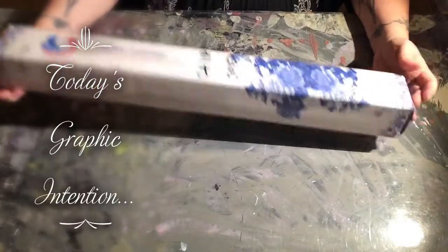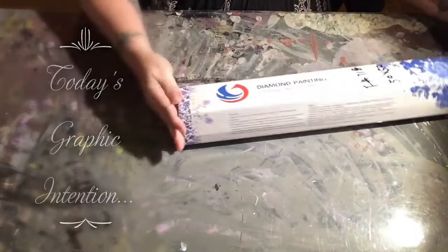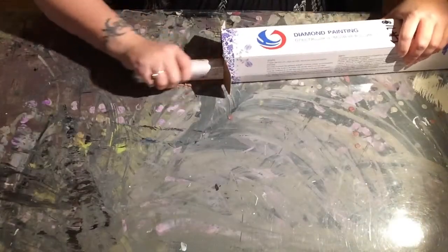Hello everybody and welcome to Graphic Intention. Guess what time it is? That's right, it is another Huacan unboxing.